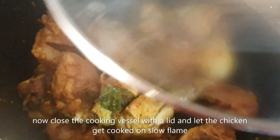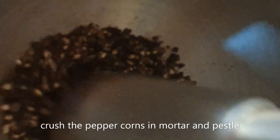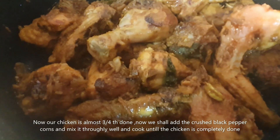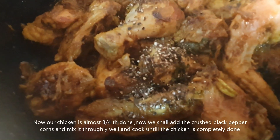Close the cooking vessel with the lid and let the chicken cook on a slow flame. Crush the peppercorns in a mortar and pestle — alternatively you can also coarsely grind them. When the chicken is almost three-quarters done, add the crushed black peppercorns, mix thoroughly, and cook until the chicken is completely done.